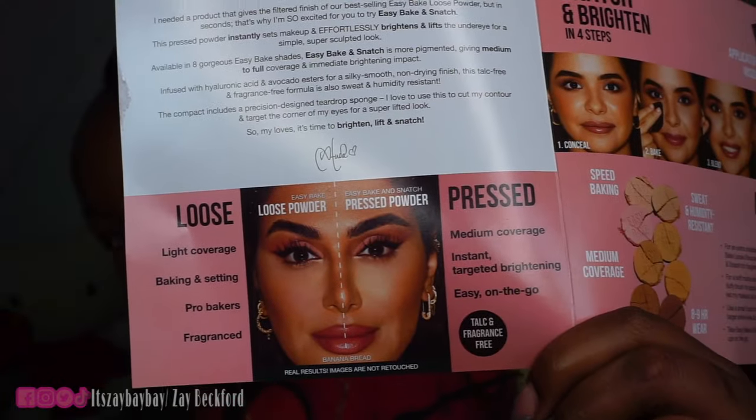It also has avocado ester for a silky smooth non-drying finish. It's talc-free and fragrance-free, which is so important — Huda Beauty is known to have fragrance in their items but recently they've been removing it, which is amazing because fragrance can be irritating to the skin. It's also sweat and humidity resistant. They include a side-by-side of the loose powder vs pressed powder: loose powder has light coverage, great for baking and setting, for pro bakers. Pressed is medium to full coverage with instant targeted brightening, easy on the go, talc-free and fragrance-free.